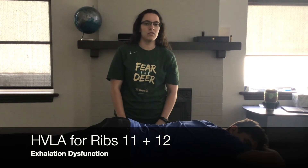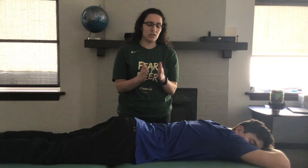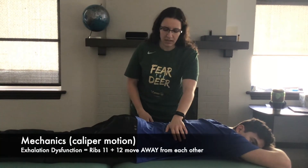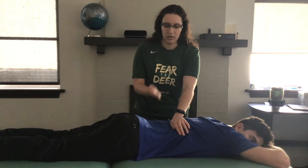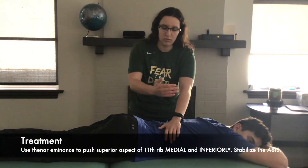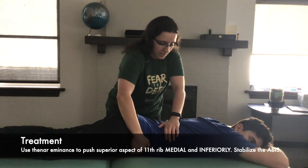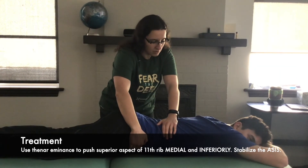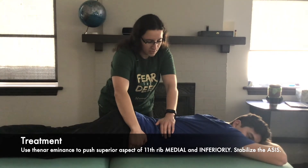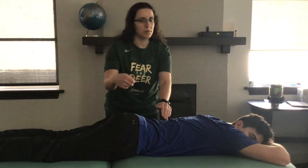This video is going to demonstrate HVLA for ribs 11 and 12 exhalation dysfunction, which means that 11 and 12 are further apart than they should be. Find the segment and come to the superior aspect. If rib 11 is predominantly exhaled, come to the superior part of rib 11 and push medially and towards the feet. The other hand grabs the ASIS and pulls up to stabilize the pelvis. Have the patient take a deep breath in and out, pick up the slack, and on the exhale add a thrust medially and towards the feet while pulling up on the ASIS.